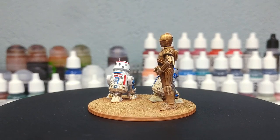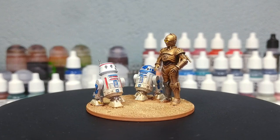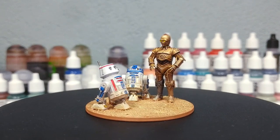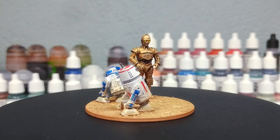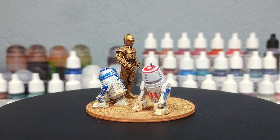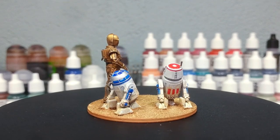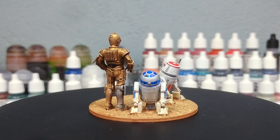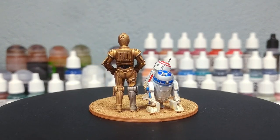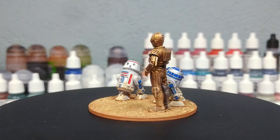What I've got here: the two astromechs are 3D prints from Darkfire Designs, and the protocol droid — the towering C-3PO — is from Skullforge. I'll make sure the links to those are in the description. If you've got a printer you can pick those up yourself, or if you have official miniatures and want to paint along using similar techniques, all of the paints will be listed in the description below.